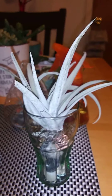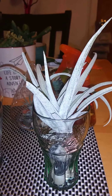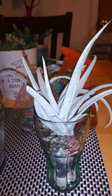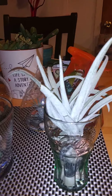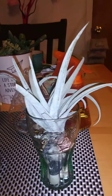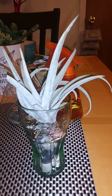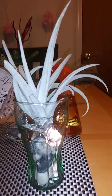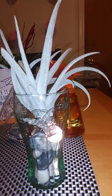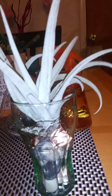The name for these air plants — I'm probably not going to pronounce it right — but it's Tillandsia. I believe that's how you pronounce it. But anyway, this one right here I decided to put into a little Coca-Cola mini cup, a little mini glass.